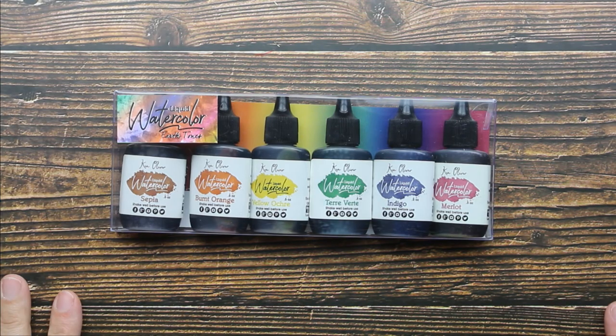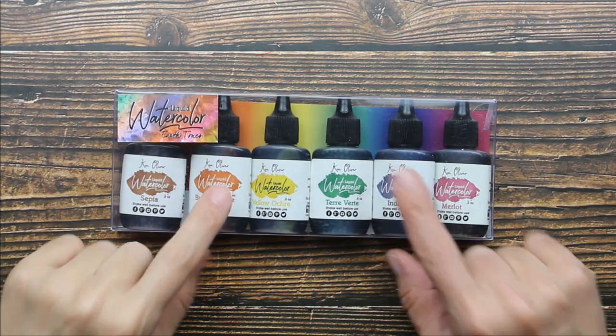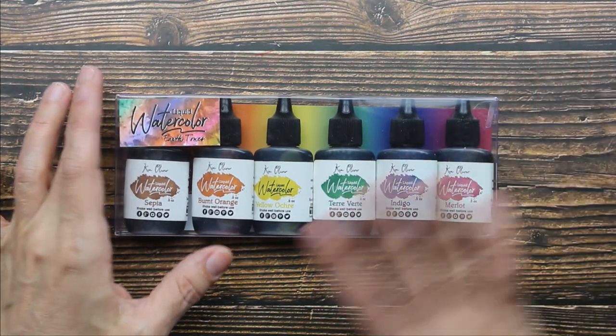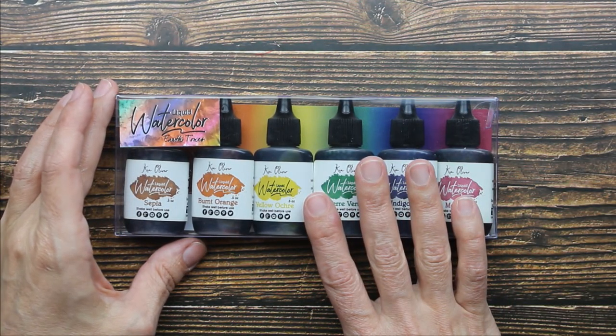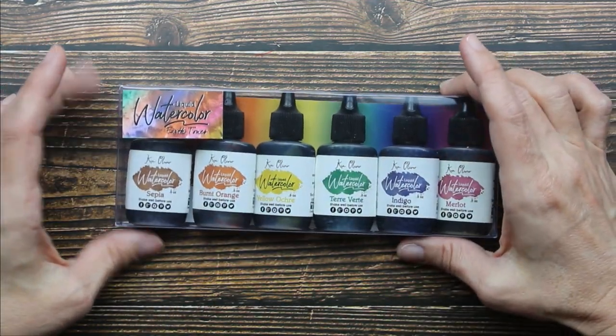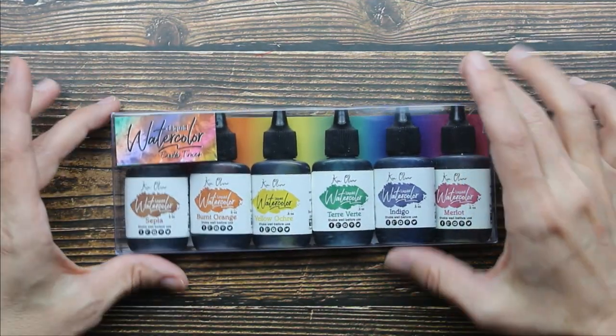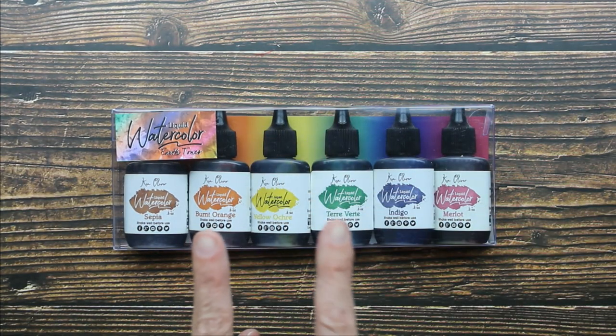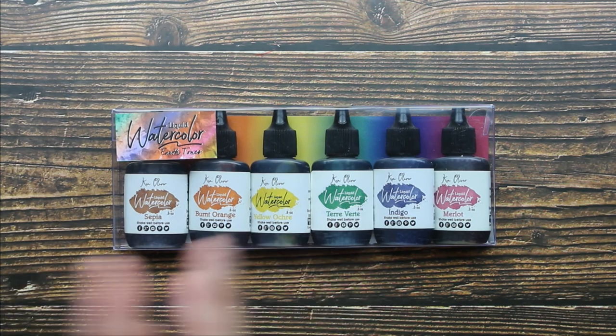Hey guys, I have an art supply to share with you. This is a set of six liquid watercolors by Ken Oliver. This is the Earth Tone set. Now this looks exactly like the Color Burst watercolors by Ken Oliver. The only difference is the Color Burst is powdered watercolor and this is actually his liquid watercolor.